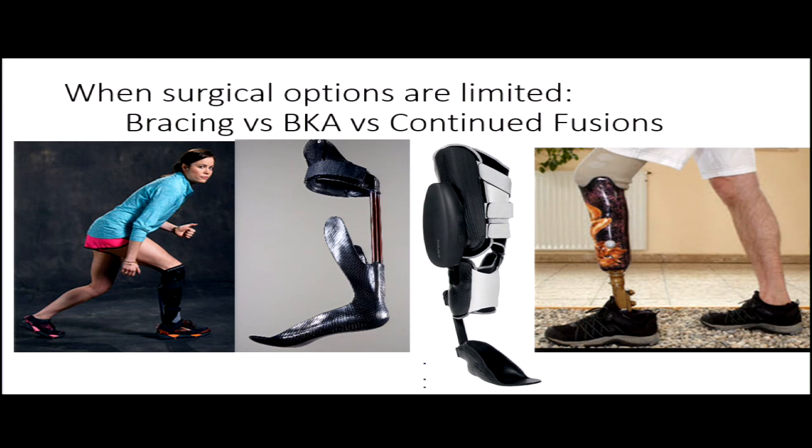Sometimes you reach the point where there's too much deformity, too much bone loss, and arthritis in multiple joints — and you may need to pursue non-surgical options. Getting into a good brace, double metal uprights, or custom-molded ankle foot orthoses are all good options to consider.